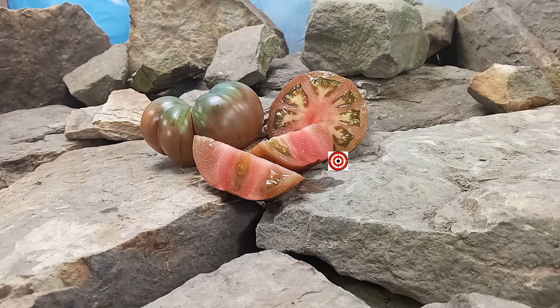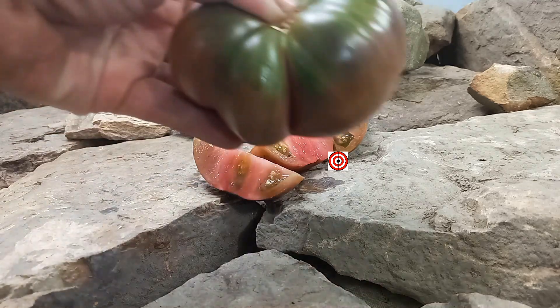So, if you take care of your plant up until frost time, it will keep producing for you. It produces these large black beefsteak tomatoes.